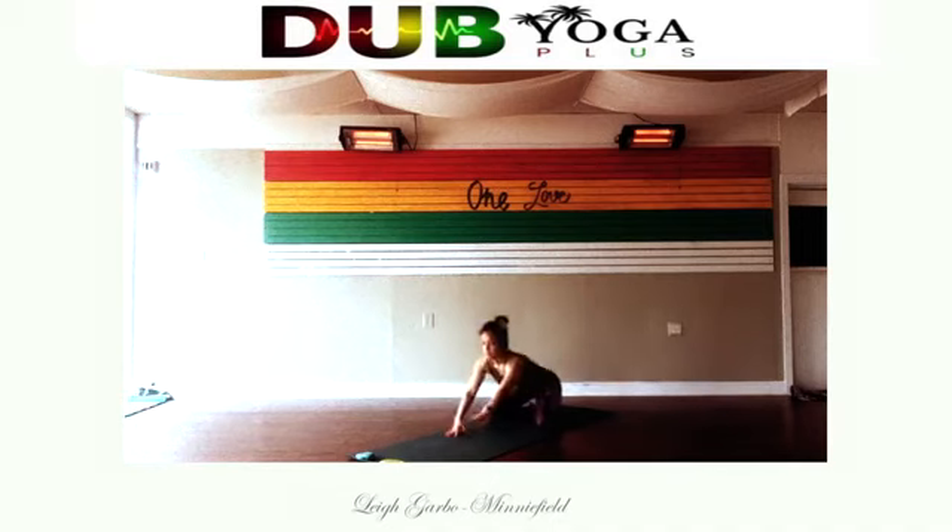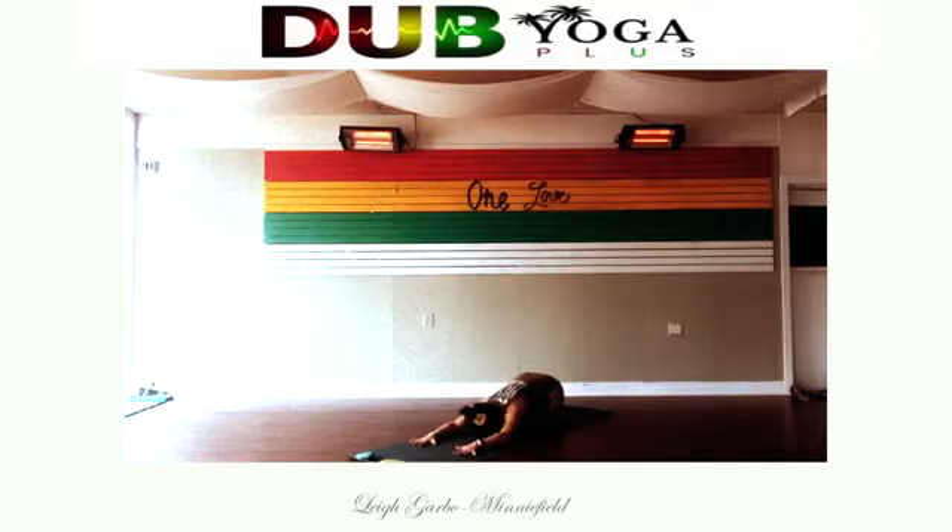Welcome to our 20-minute restorative practice — this is a hip opening practice. We naturally carry a lot of stress and tension in our hips, so it's really nice to have the opportunity to work through these sensations one breath at a time. We're beginning in child's pose, a nice gentle way to ease in. Feel the gentle stretch through your hips, your knees, your ankles and toes. Take a deep breath in and a long breath out.